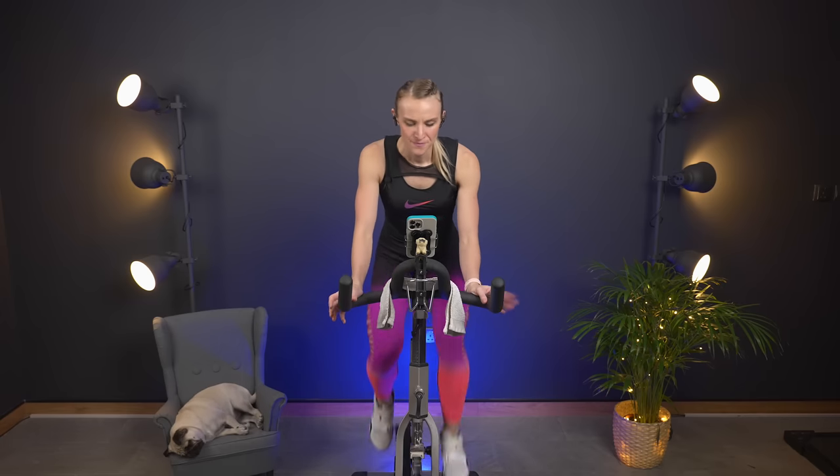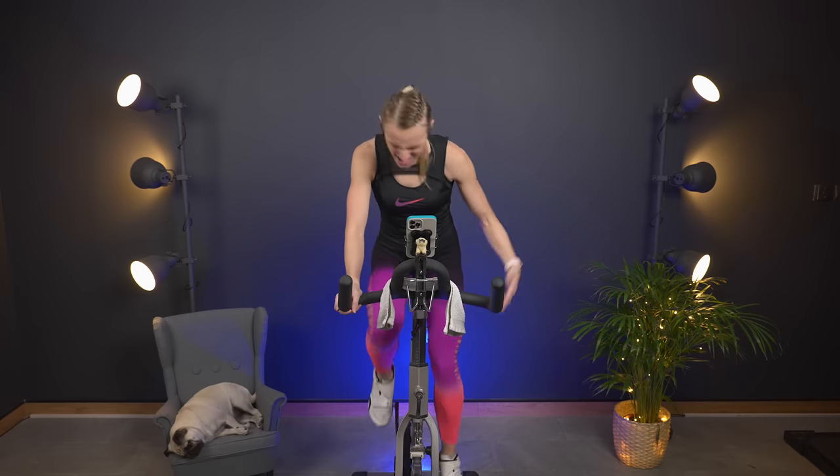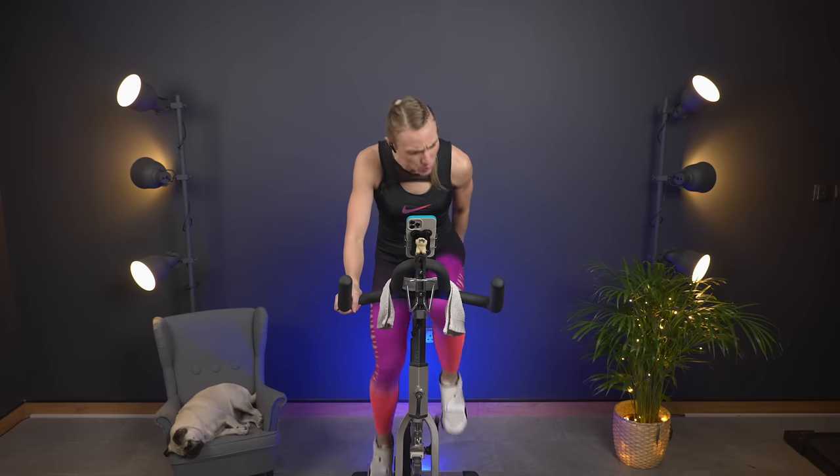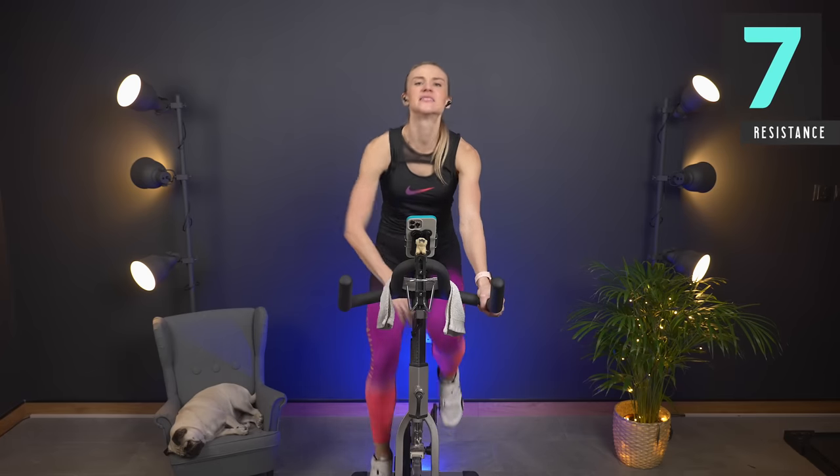Both legs — back to the beat. We're going in for a short push where we turn it up to eight. Try to maintain your speed — this is endurance, we are working and building right now. Come on. Almost there — we're going to take it back down to a seven right here. Turn it down to seven.